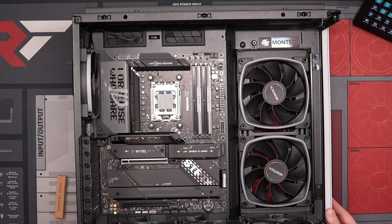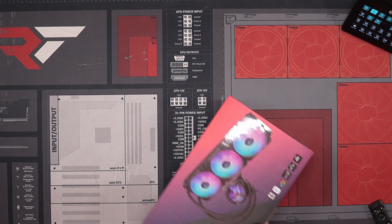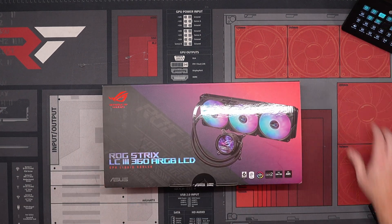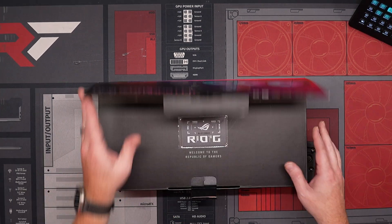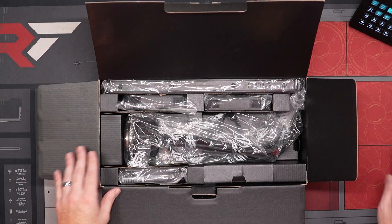That actually looks really good in there. Here we go — we've got the AIO here. Got to put this one together.